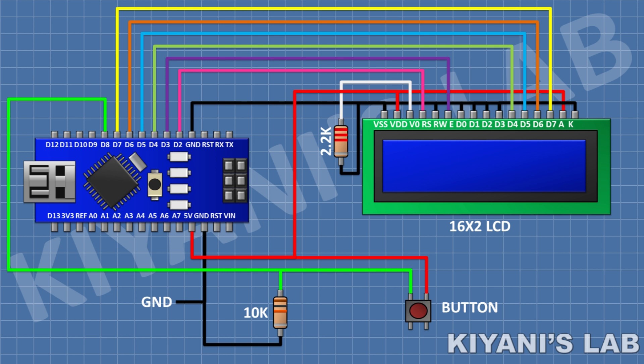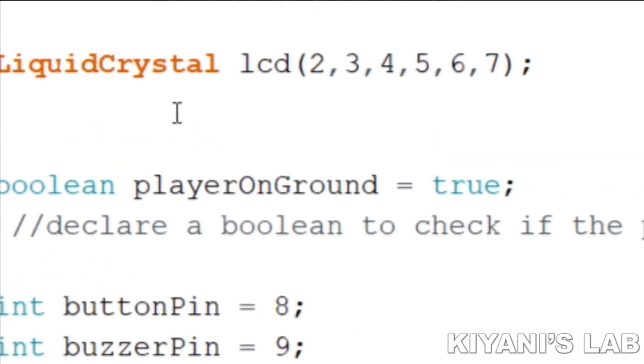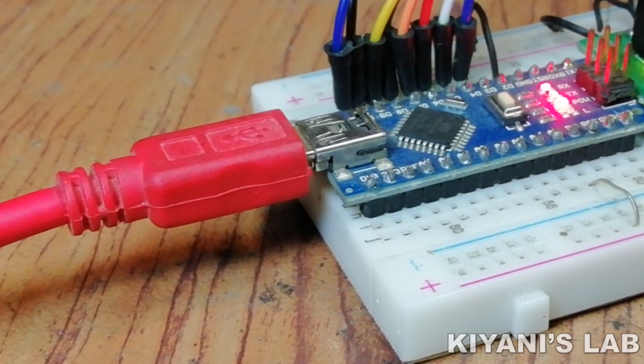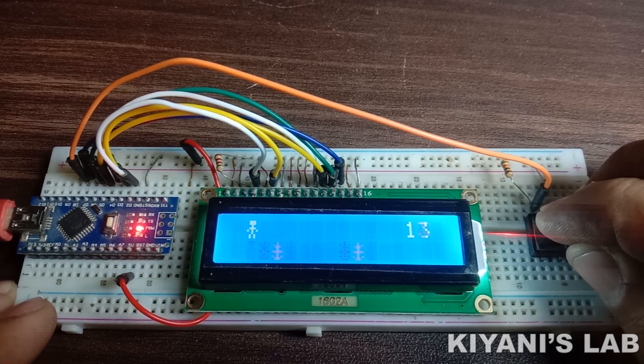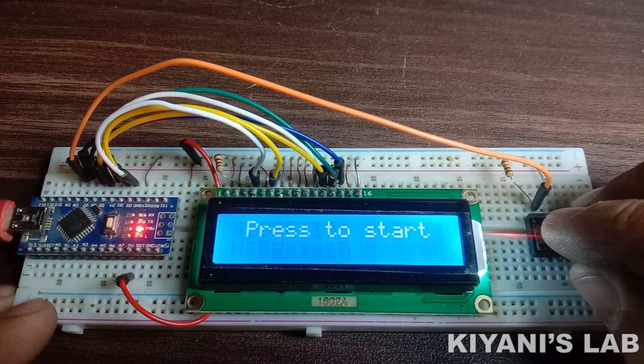So we have completed all the connections. Now let's program the Arduino and test the project. So let's program the Arduino.